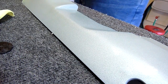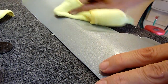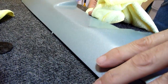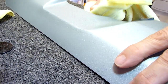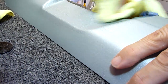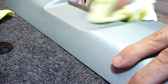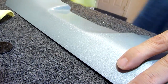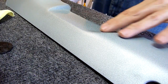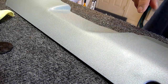Now I'm going to get a clean microfiber and take off this excess and see how it looks. It looks pretty good — I can still see a little bit of pitting from the clear, so I could go back and wet sand it more. However, I can already tell that after I polish it out with polishing compound, it's going to look light years better than what it came from Honda.